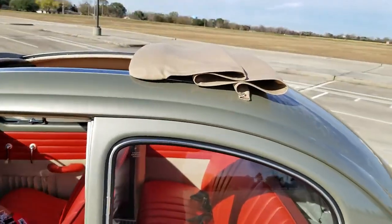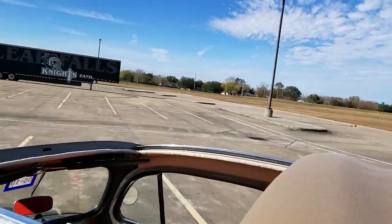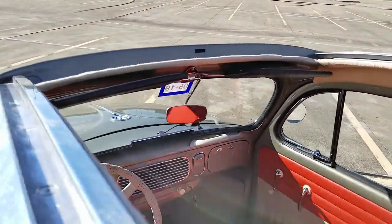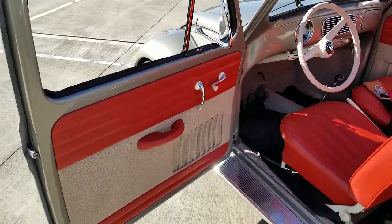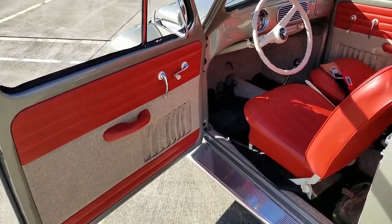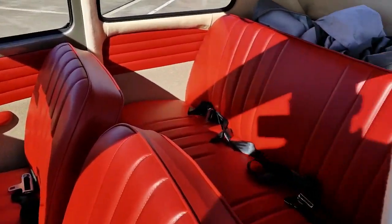I painted all the framework for the ragtop and redid that. Installed the visors. I've done all the interior — the interior is from So Fine, and it was not cheap, but as you can see by looking at it, it's a gorgeous interior.